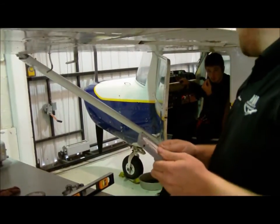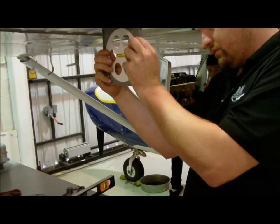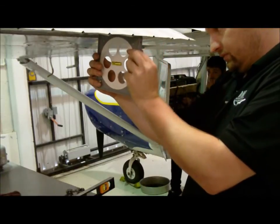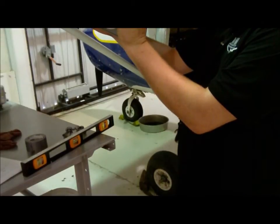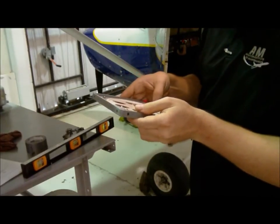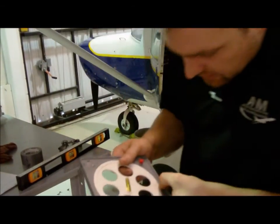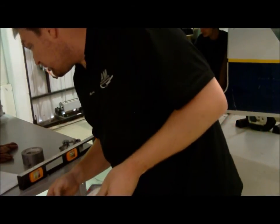Now for the down travel — starting level again. The ailerons have differential control, so the up and down movements have different degrees of travel. Going down, we read 18. Subtracting 2 degrees for the level offset gives us 16, and the spec was 15 degrees plus or minus 1, so that's within tolerance.